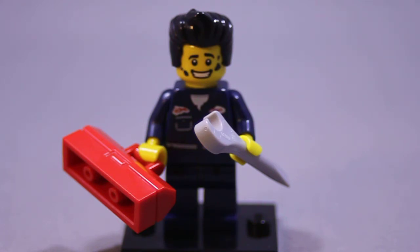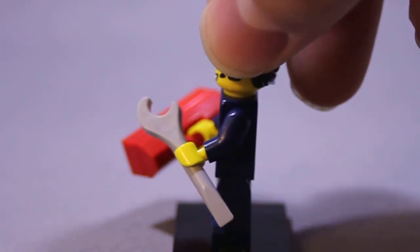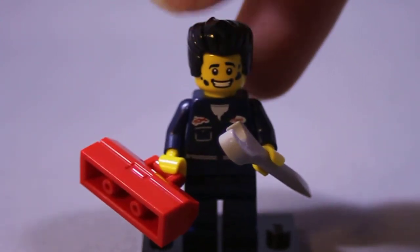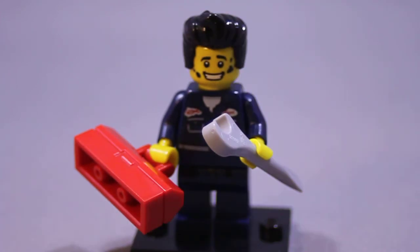It's a double-sided wrench with a little flat-head screwdriver on the other side. I'd be curious if they've ever made something like that out of Legos before. Otherwise, a neat little thing — I'm happy with that.